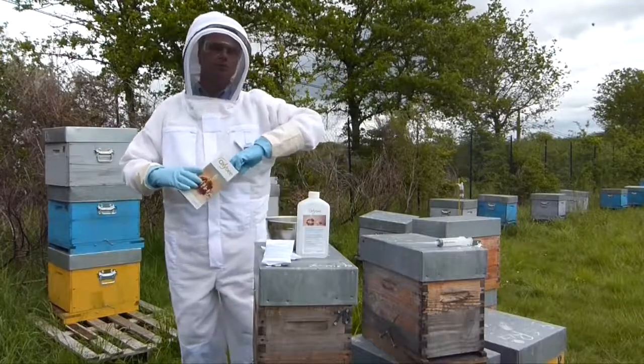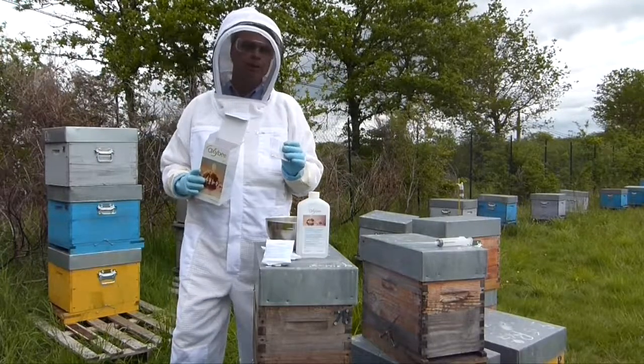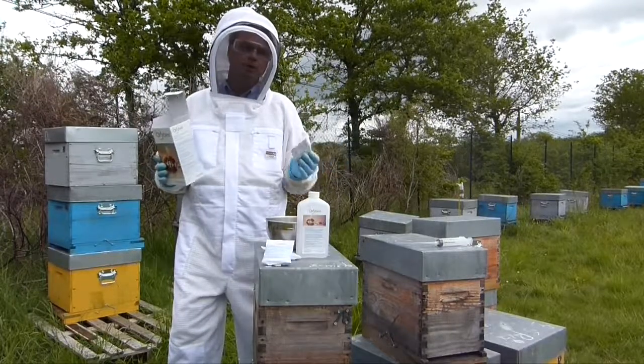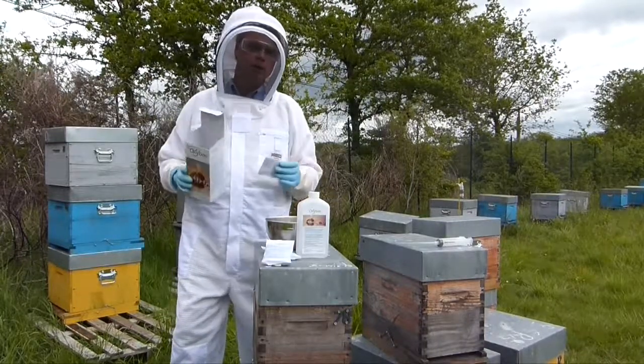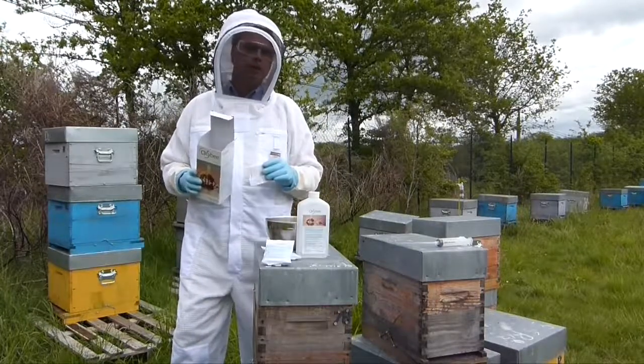Glycerol improves the adhesiveness of the liquid on the bees. Essential oils are included to give a pleasant smell for the bees. The shelf life of OxyB is two years. After opening and mixing, it can be stored for one year in the refrigerator. I would advise that you write the date directly on the bottle so you don't forget it.